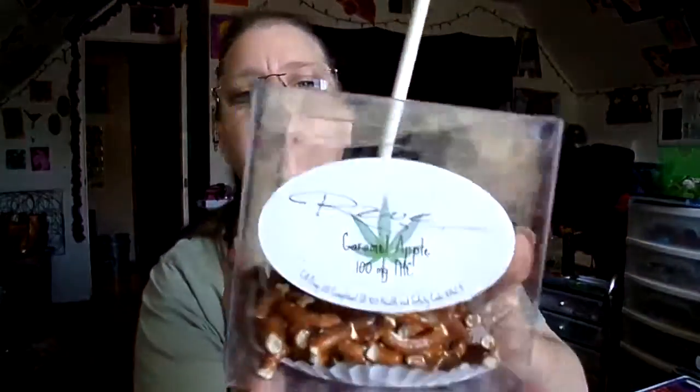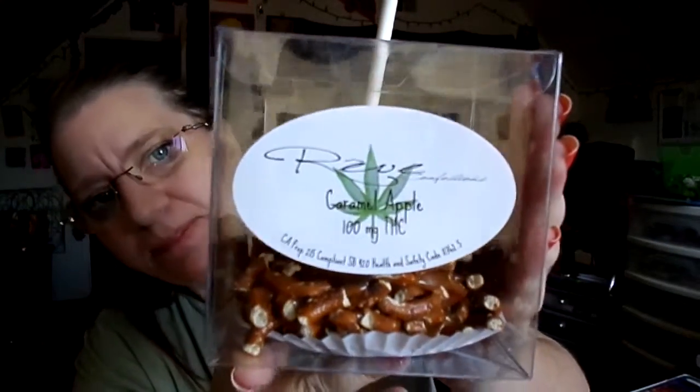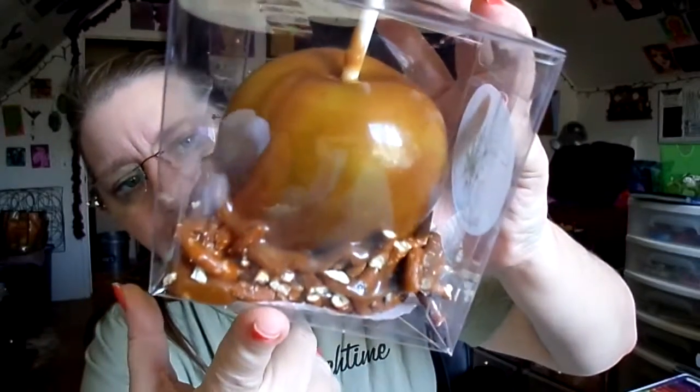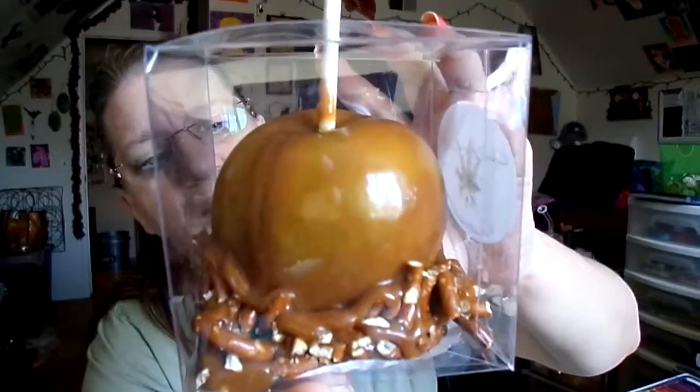I'm here to try an item that I got at the Chalice Cup 2016 here in Southern California. This is a Rev Confections caramel apple — it's got a hundred milligrams of THC. You can see it's covered in caramel and it even has some pretzel on the bottom for a little bit of crunch.